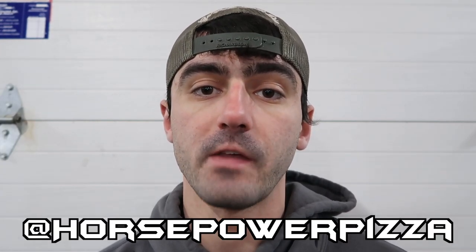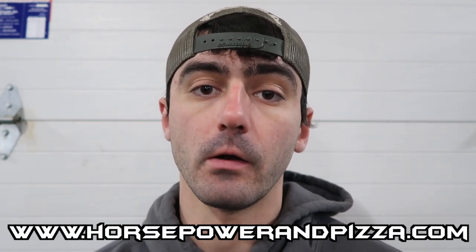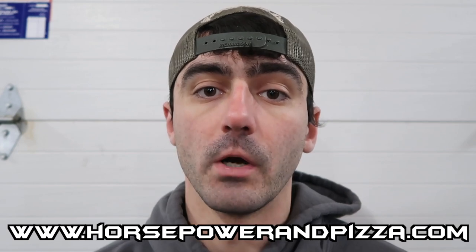Subscribe to my only fans — if you made it this far in the video, thank you so much for watching. Follow us on all other platforms at Horsepower Pizza. If you'd like to support, head over to www.horsepowerandpizza.com. All merch sales funnel straight back into the channel. Thank you guys so much for watching. Peace out — build it for you.